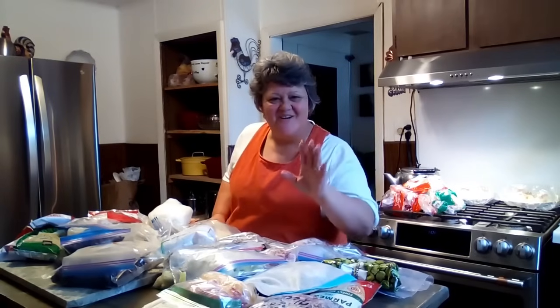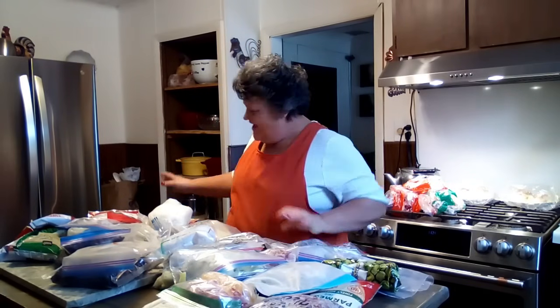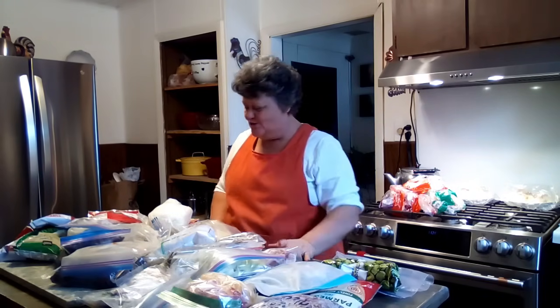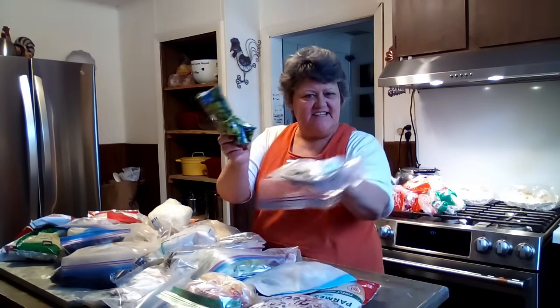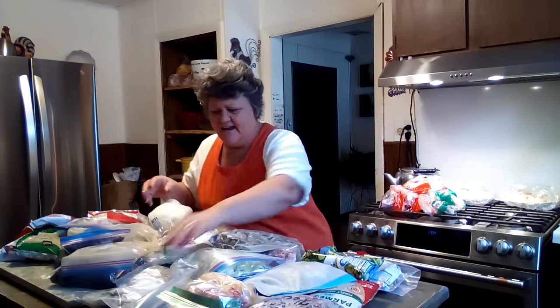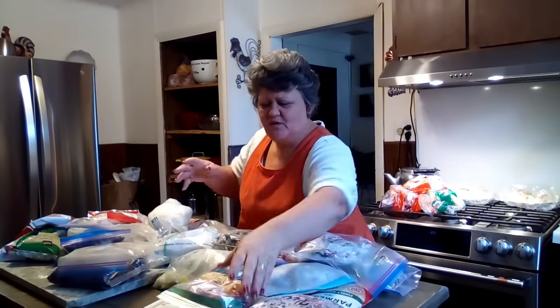Well, hello friends and welcome back to my channel. I am cleaning out my freezer — my kitchen freezer. I've got a hot mess right here, friends. But I do know what I'm going to do. We're going to make some soup because I've got little scragglies of veggies — see this? Just little bits of veggies and some mushrooms. I've got a piece of steak right here. We're going to make some soup with that.